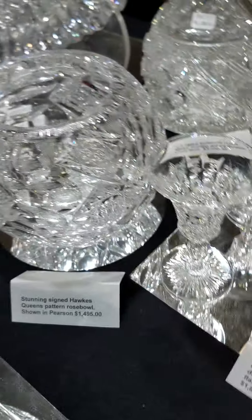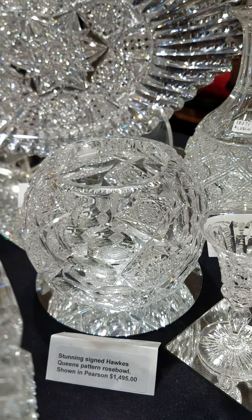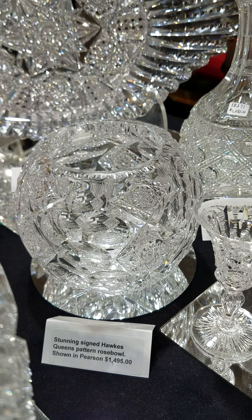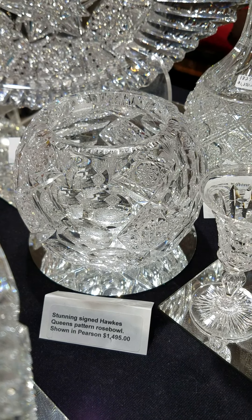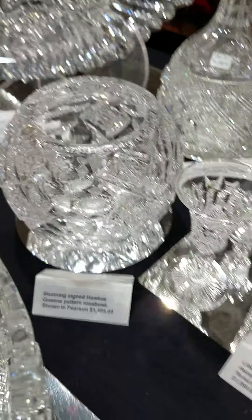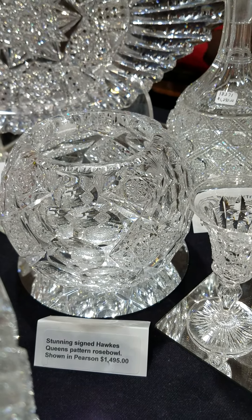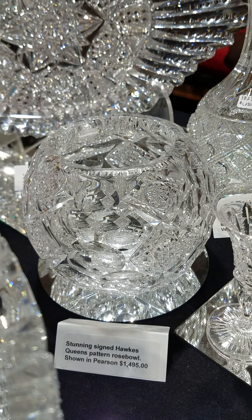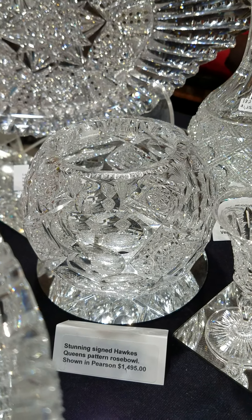And the ever popular Queen's pattern Rose Bowl — I believe this one is six and a half inches in diameter. Superb quality, thick blank, deeply cut, has a hobstar center, and it is signed of course. The Rose Bowl is shown in the Pearson books, I believe volume one. The Rose Bowl is $1,495.